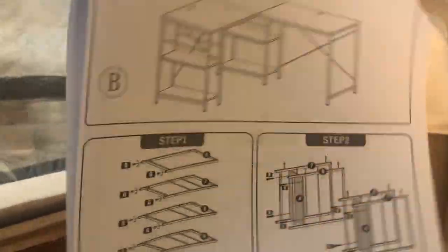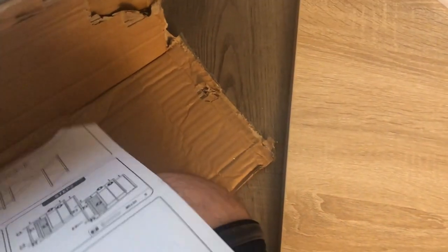This desk from Wayfair - there's not really a video on this, so let's get it. I'm gonna do a video showing you all the install process. You have three choices for installing it.